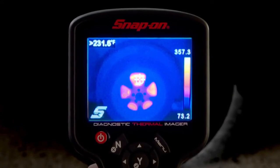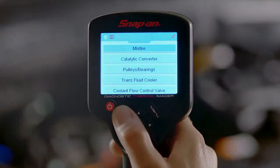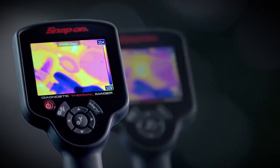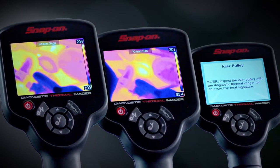The Snap-on Thermal Imager doesn't just make pretty pictures. It includes an exclusive library of reference images showing normal operation, failed components, and guided tests, so you know exactly what to look for.